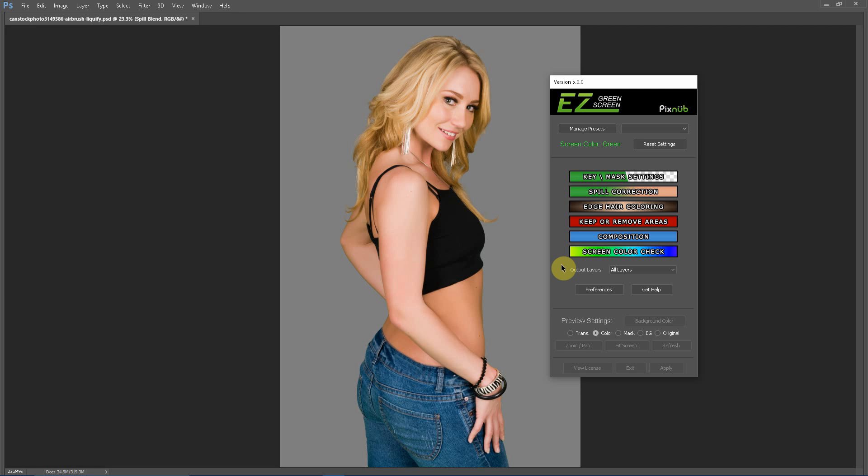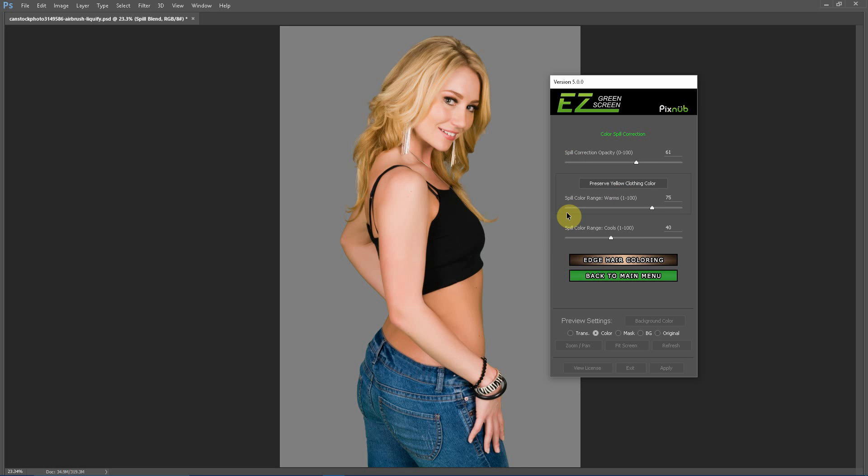Hello, everyone. This is Damon with Easy Green Screen. In this tutorial, I'm going to be discussing the spill correction adjustments. Right now, we have a single mask extraction and the spill correction is set to the default settings.